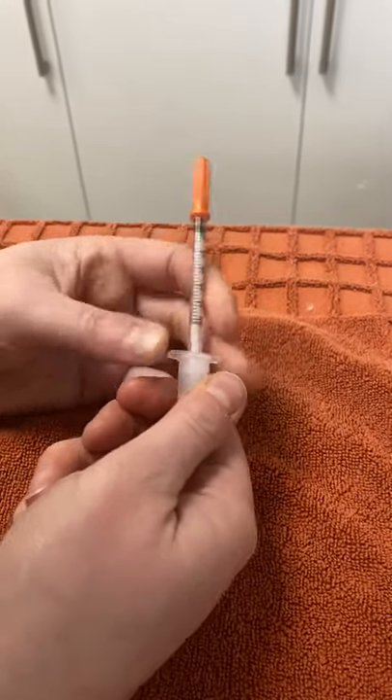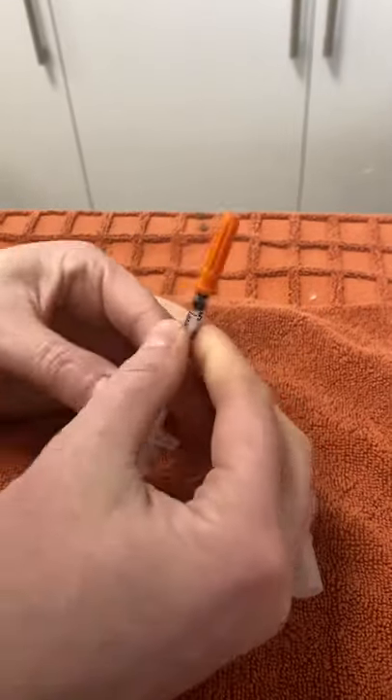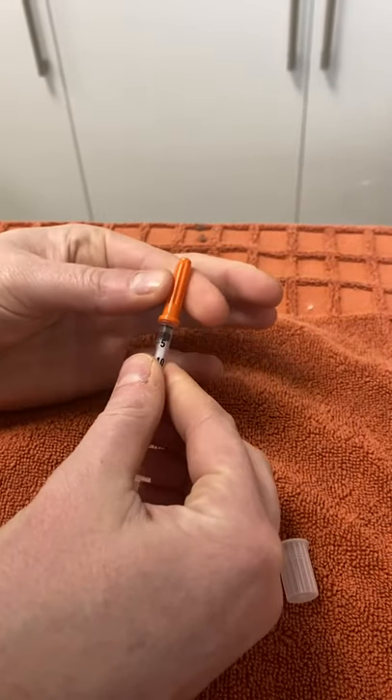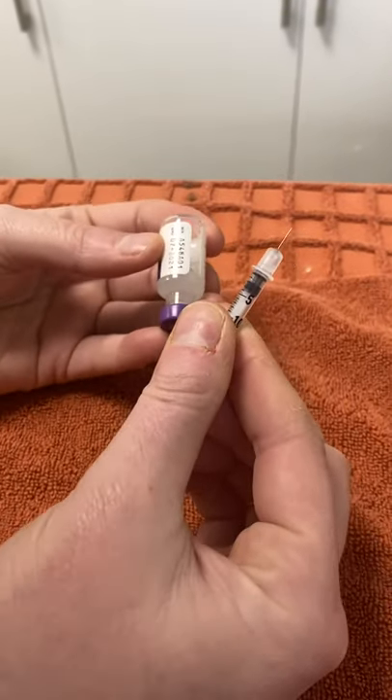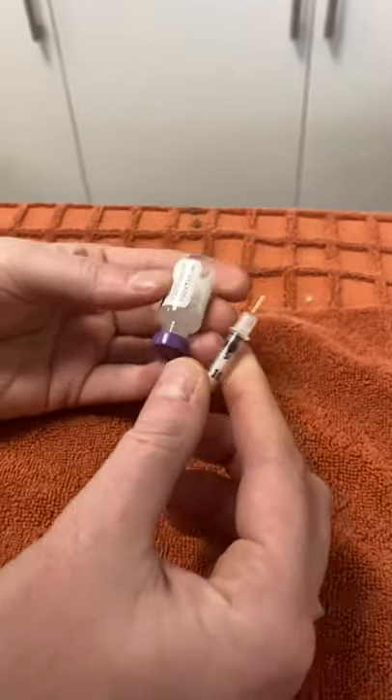They come with these little plastic things on the bottom — we want to take that off. We want to carefully take the plastic off that covers the needle underneath. Your insulin will be kept in the fridge in an upright position.